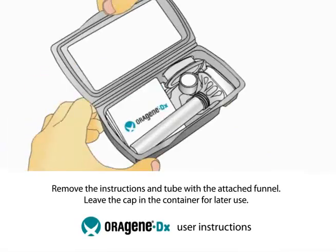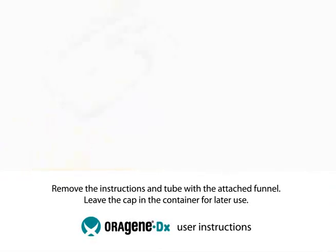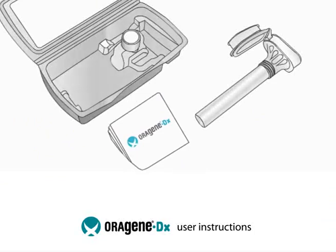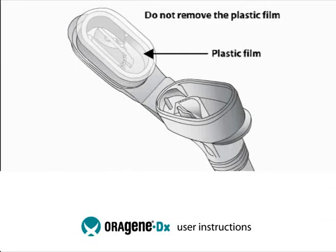To use the collection kit, open the packaging. Remove the instructions and tube with the attached funnel. Leave the cap and container for later use. The flip-top funnel lid contains a clear solution that will be mixed with the saliva sample when the kit is closed.